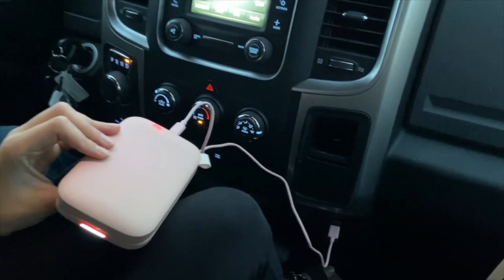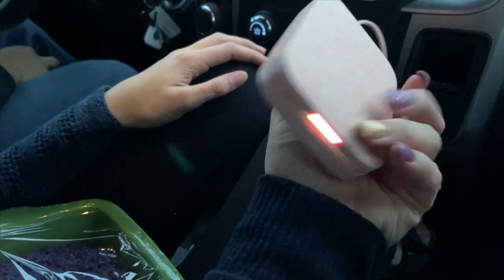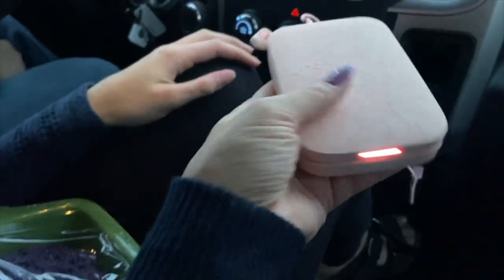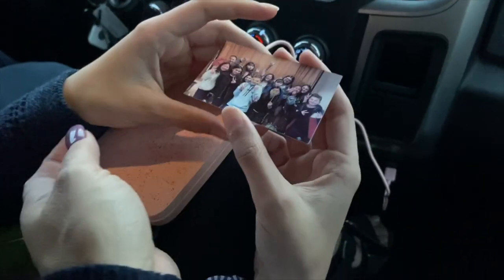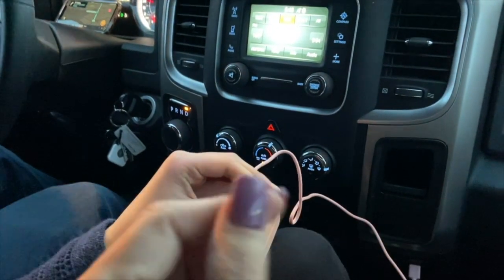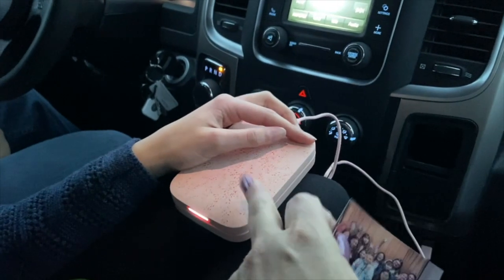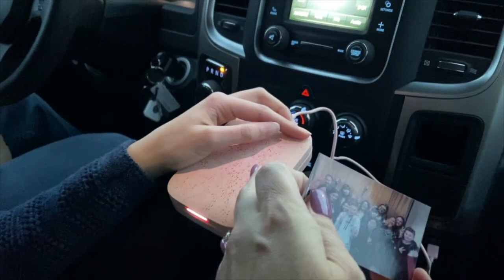I wanted to show you guys this — I had to ask Danny for help taking off the flash part. As part of my Valentine's Day gift, hubby got me this HP Sprocket — it's a portable little printer that prints the size of a two-by-three. The girls have been loving it. It came with 10 sheets of printing paper. Normally $129, I got it for like $49 at Target.